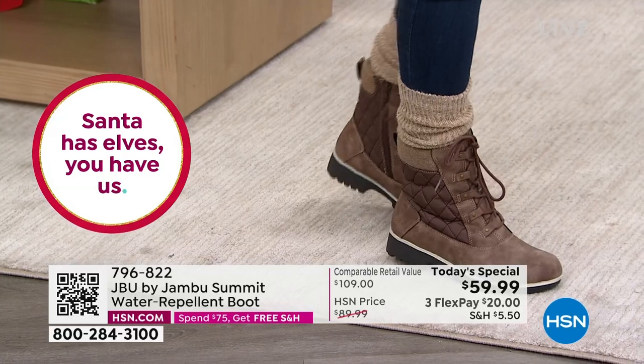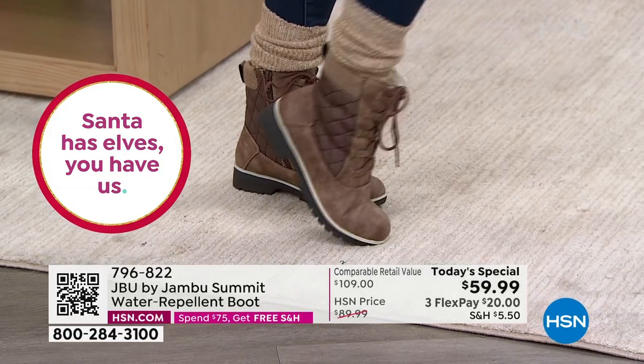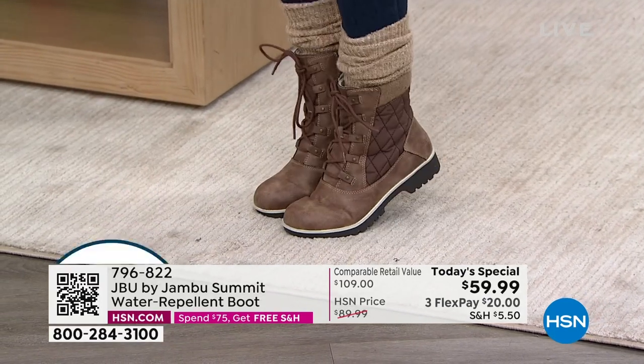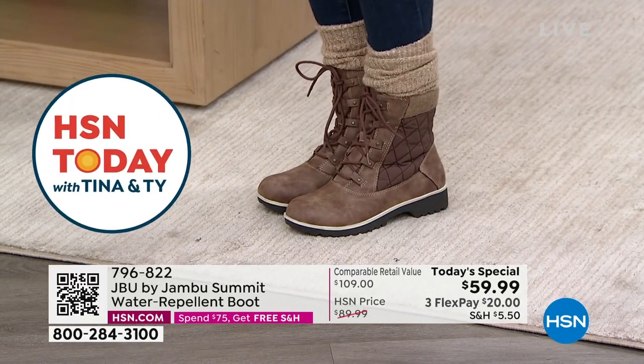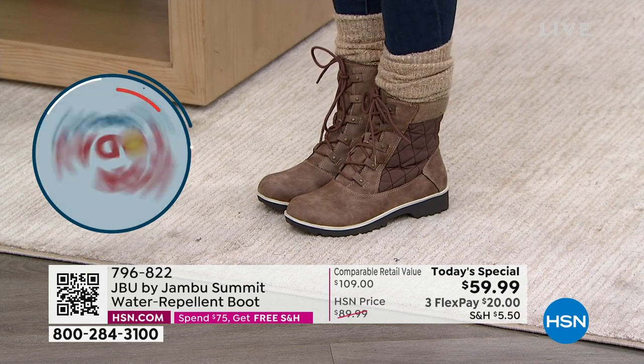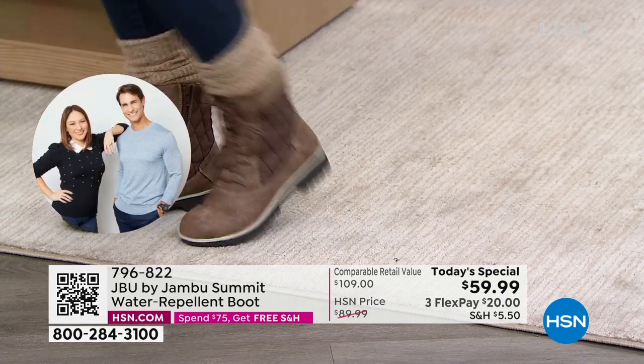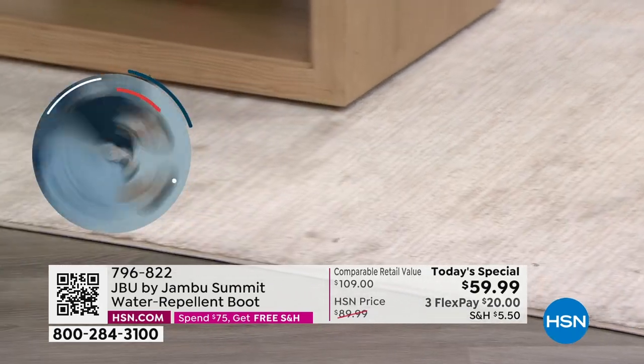I just put this sample on right before the show and look at how flexible they are. I feel really comfortable with that memory foam. I feel like I could walk for days. This is the tobacco, which is going to be very popular today and already going really quickly. Because these boots are made for walking — I had to say that somewhere today.